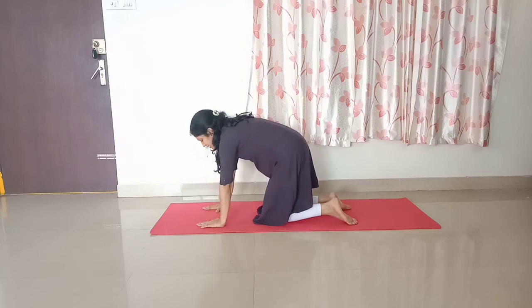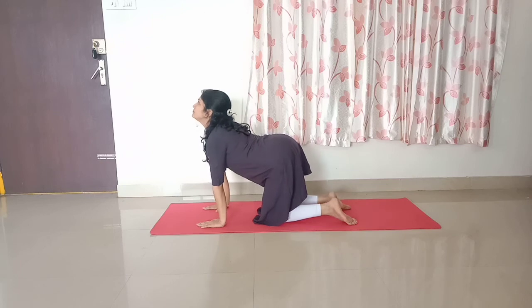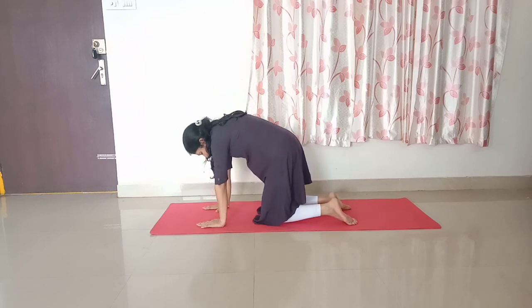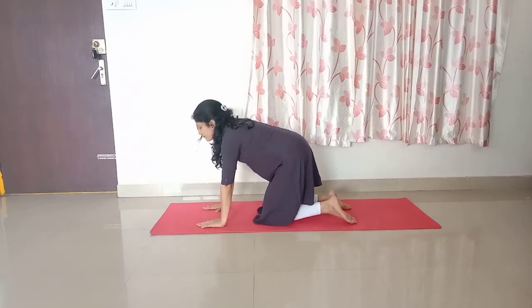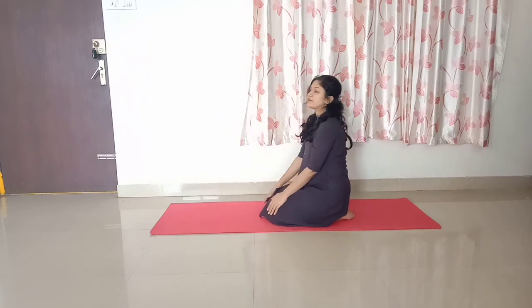Let us do with breathing. Inhale and raise your head up. Exhale and hang your head down. Practice for five to ten rounds.